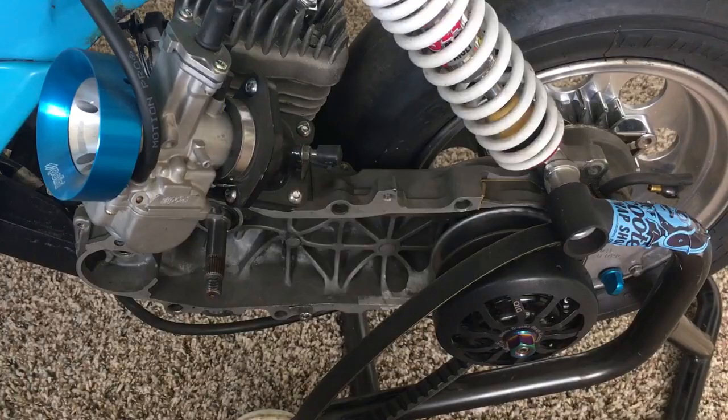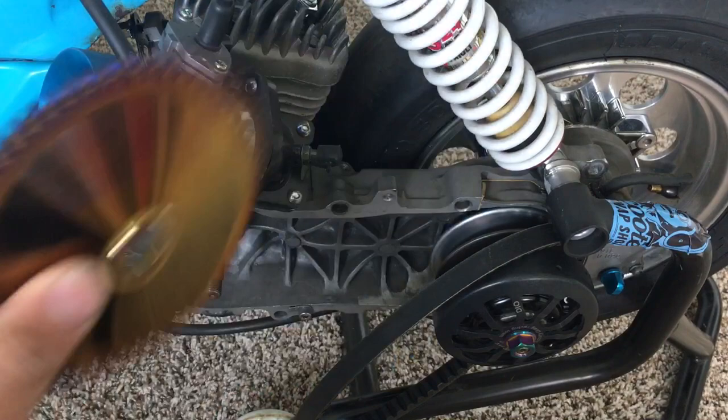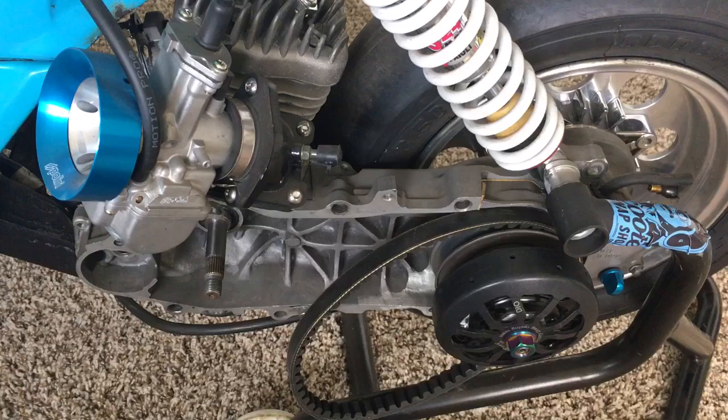Alright guys, we're going to go over shimmy again because there seems to be a little bit of confusion. What we're using is a Polini variator, TFC dry face, this is a ZX pulley in the rear, and a KN belt.